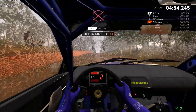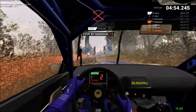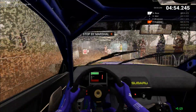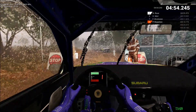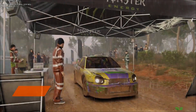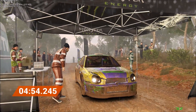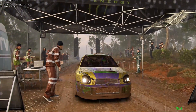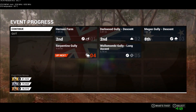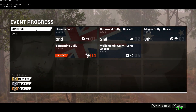OK, to use the control. OK, we're done. Standings updated. We're finished in 8th place on this stage, and we are second in the event standings.